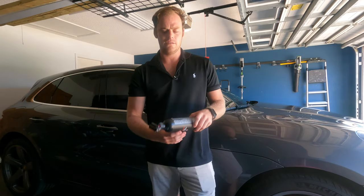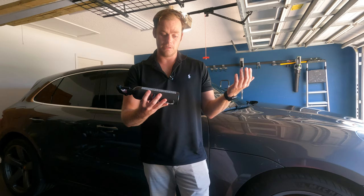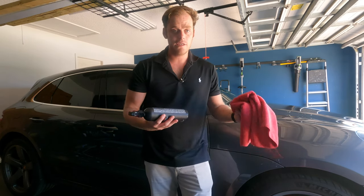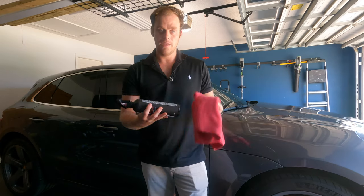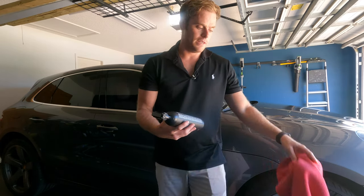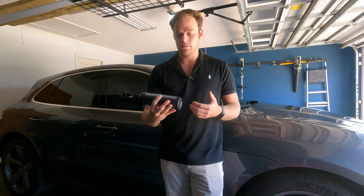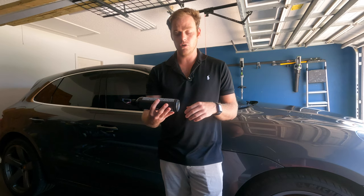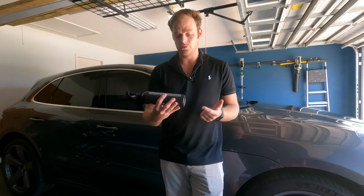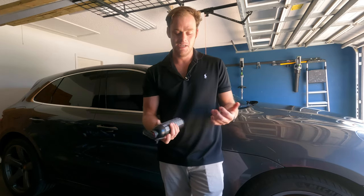Next up we have Spit — like I said, this is more or less a quick detailer. On the back it says to spray onto paint, glass, chrome, and rims, then gently clean with a microfiber towel and rotate as you buff. It's specifically designed for post-wash touch-ups, pre-dry UV protection, and on-the-road maintenance of Skin, Hydrate, and Reboot. Don't freeze this, and shake it before use.